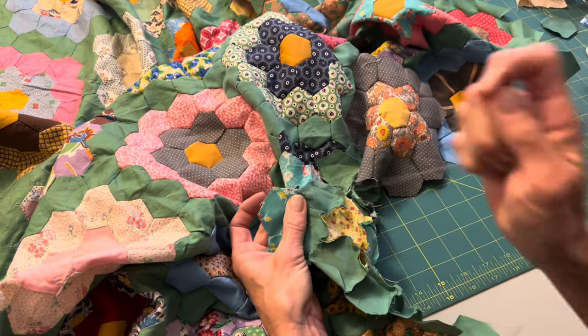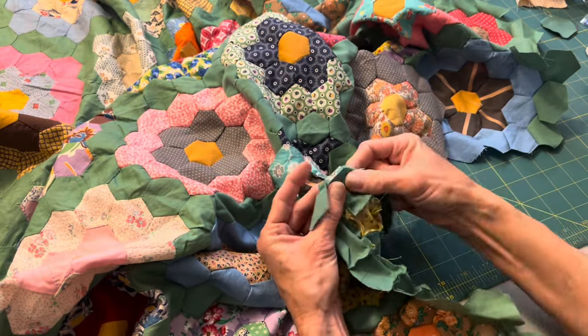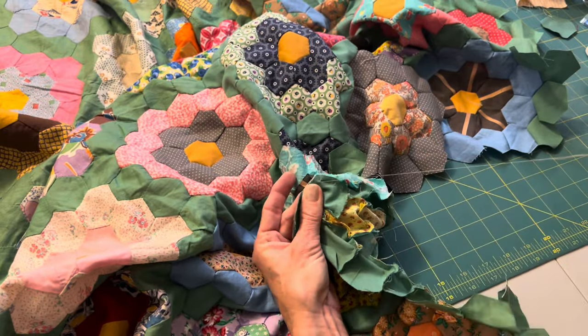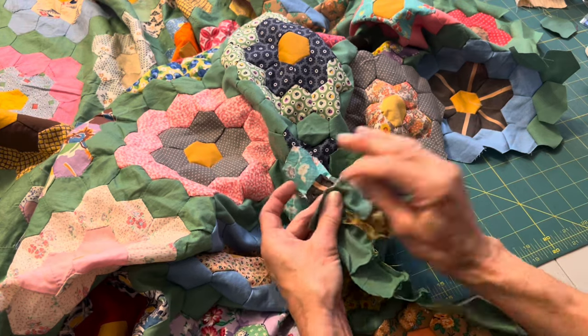Here you might be able to see that every time I ended one side of a hexagon I would either do a little backstitch to hold it, or I'd add a little knot — just to keep everything nice and together.